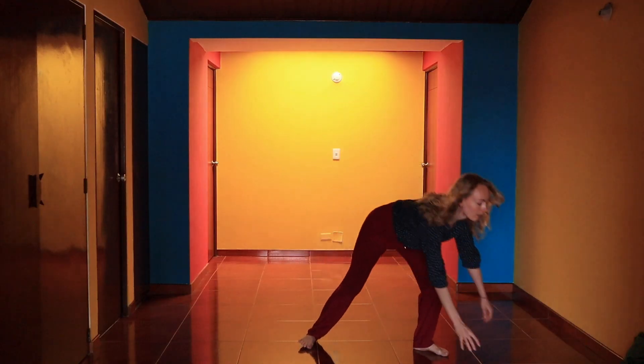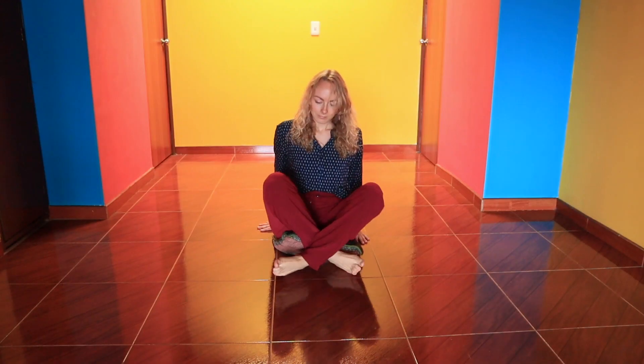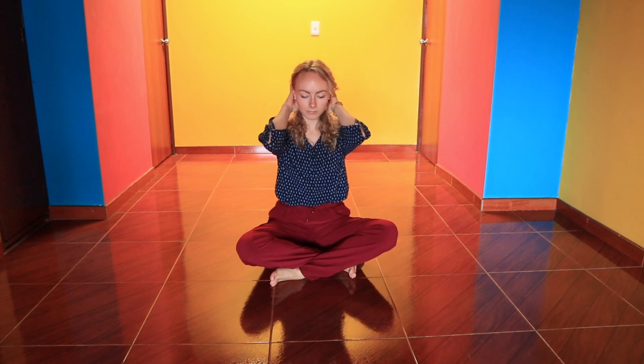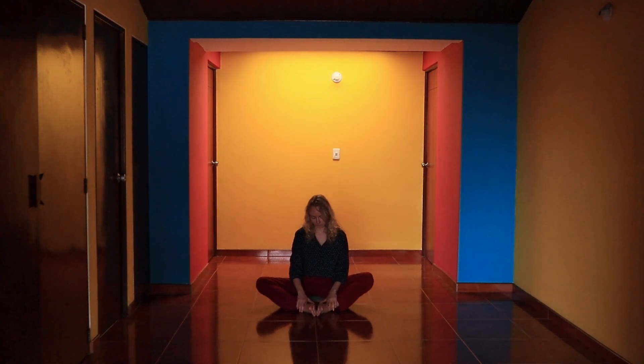Now open your eyes and find yourself a comfortable seated position. Take a moment to look at your feet. Appreciate them for the work they do, supporting you in every step you take. They are your base. They carry you to the places you need to go. They allow you to run, take a stroll, exercise, dance, jump, turn, stand, move.